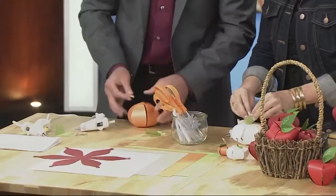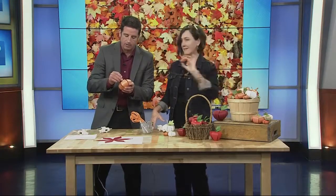Leah Griffith with the little pumpkins — LeahGriffith.com is the website to check out. Again, today you're offering the patterns to help with this project for free at LeahGriffith.com. You coming back next Friday? I am. Thank you for doing that.